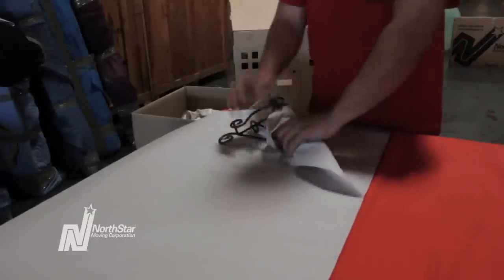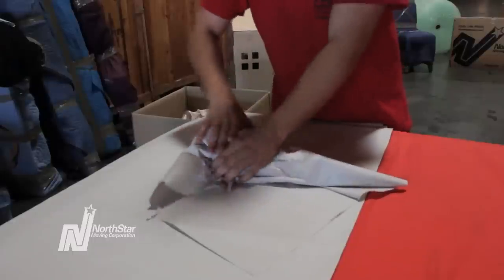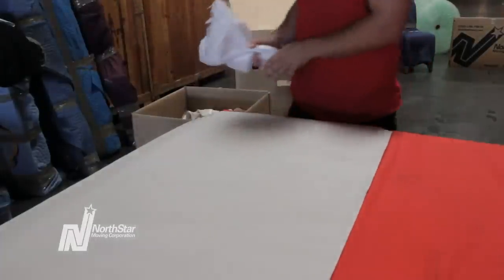When packing picture stands, wrap them in packing paper, secure them with tape, and place them in the box. Use common sense and don't put them on top of super fragile frames.